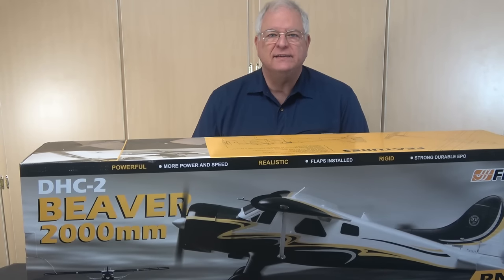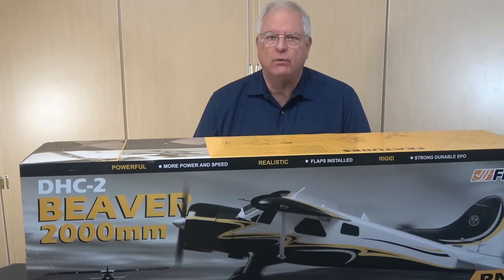When FMS announced its giant-scale de Havilland DH-2 Beaver, I knew I had to have one. Let's take a look and see what we've got.